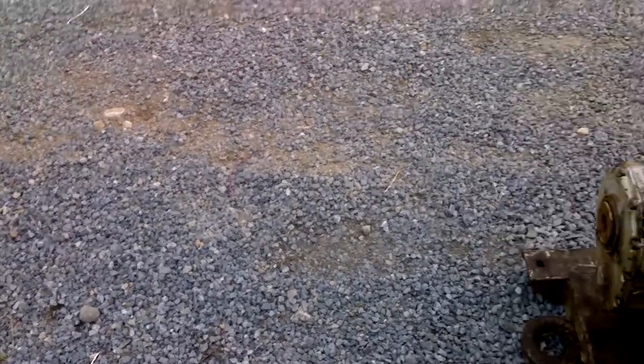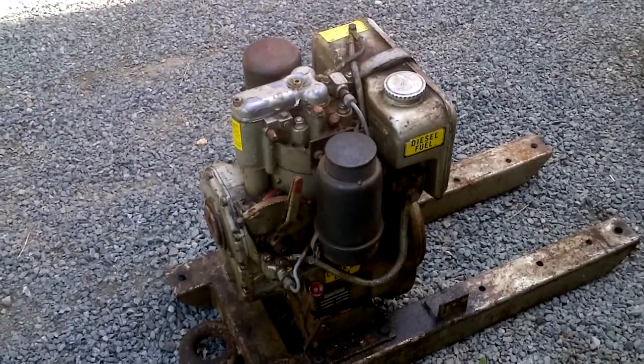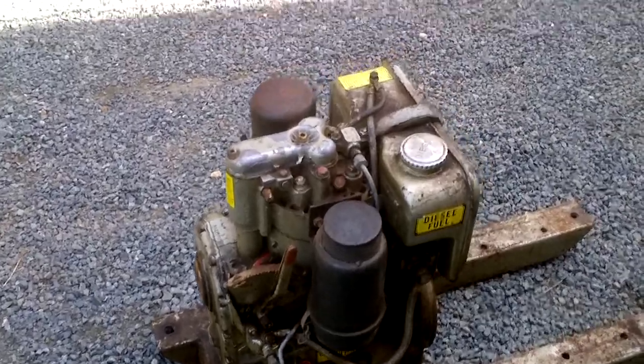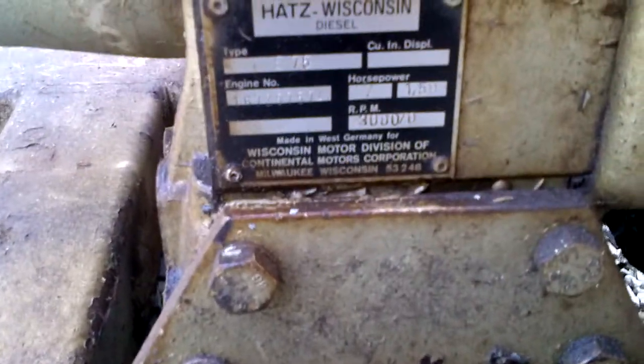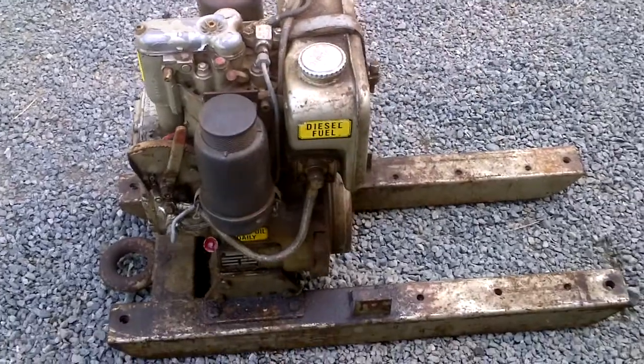Well, out scouring for deals again. Came across an E75 Hats single-cylinder diesel, was bolted onto the skid,